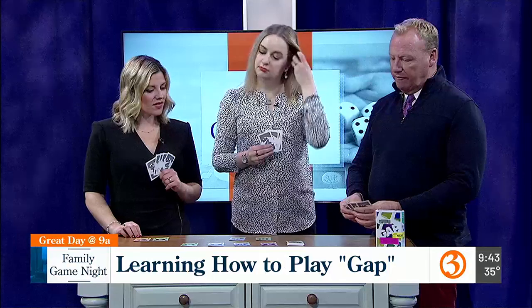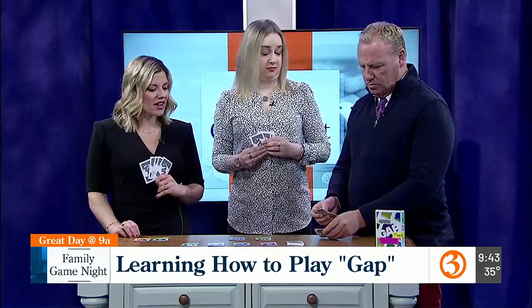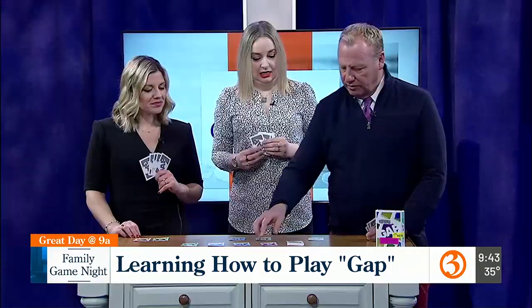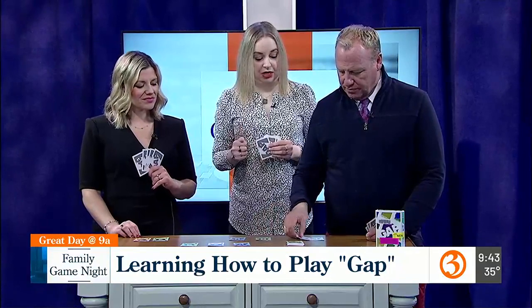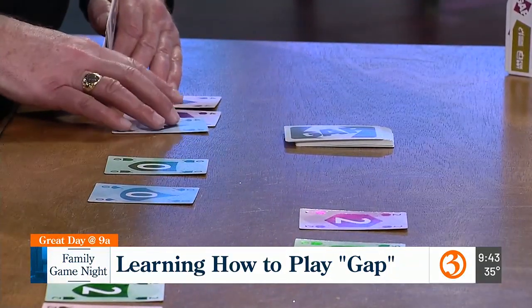I'm going to play a four. Because there are two fours down, you're going to take all those fours, Scott. Oh, I take all of them! Even if those little symbols don't match? No, that's really for colorblind folks to help them out. Oh, that's great — terrific!